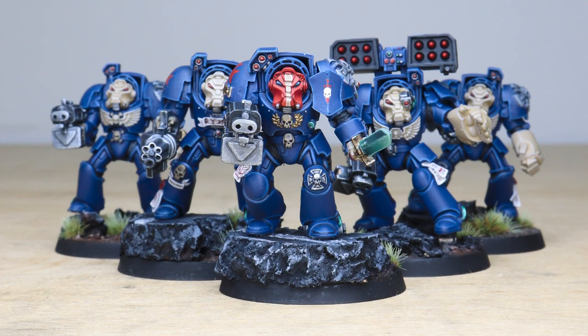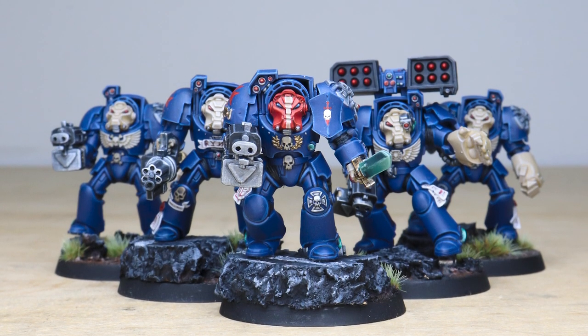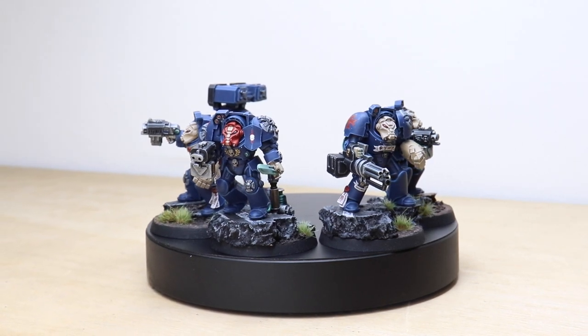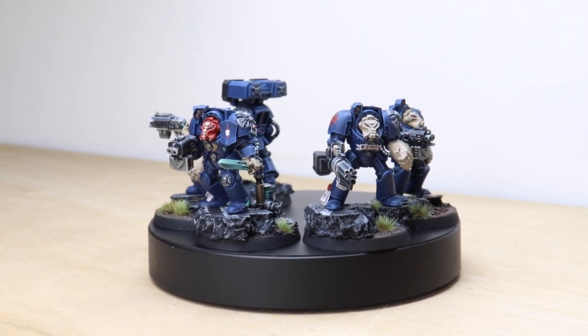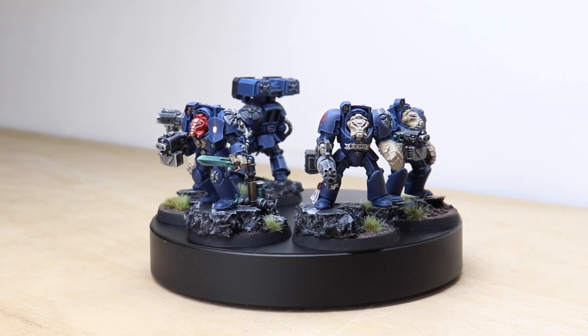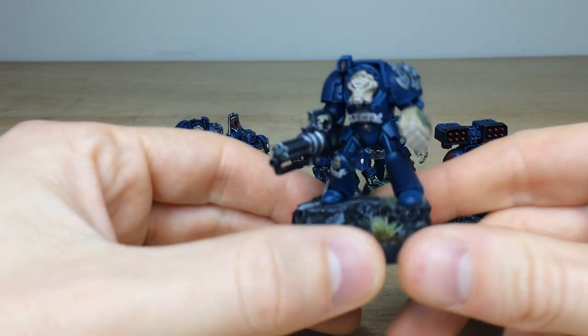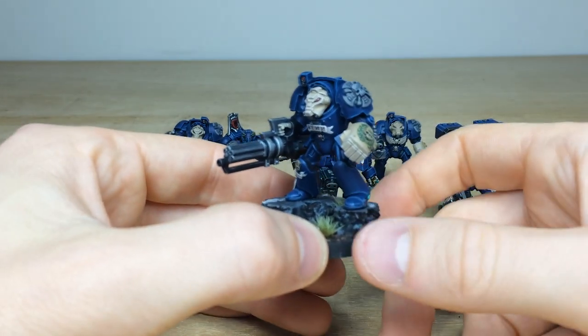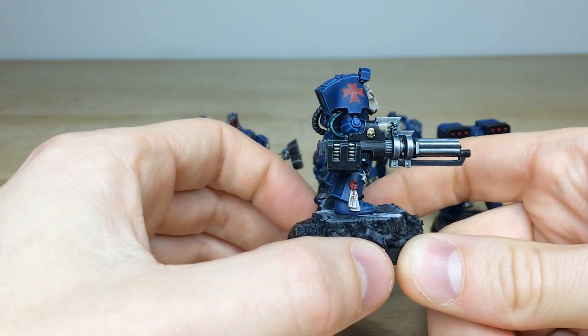Hey guys, hope you're all well and welcome to this showcase video. We've got a really cool custom schemed Space Marine force for you to check out today, made up of a Primaris Captain and some really cool Terminators as well. The color scheme takes a lot of notes from the Crimson Fists — our client asked for a lineage or relation to the Crimson Fists, but with a different chapter symbol and a cream accent rather than red. This whole project has been painted by Darren, one of the artists here at Siege, who's done a phenomenal job on all of these miniatures.